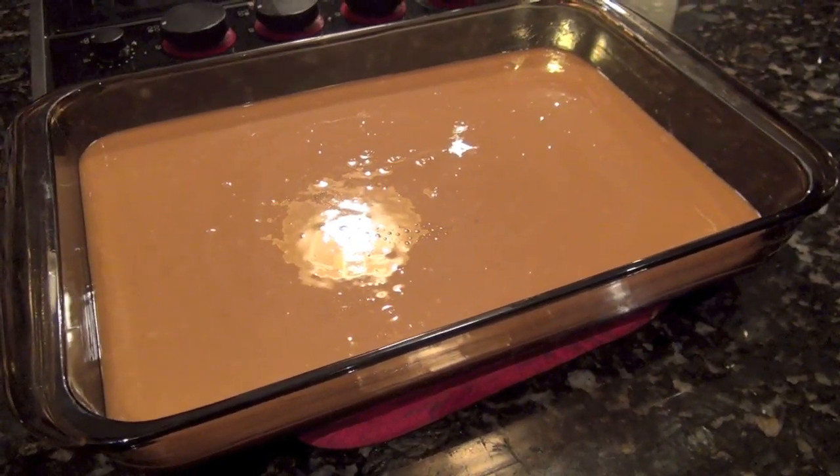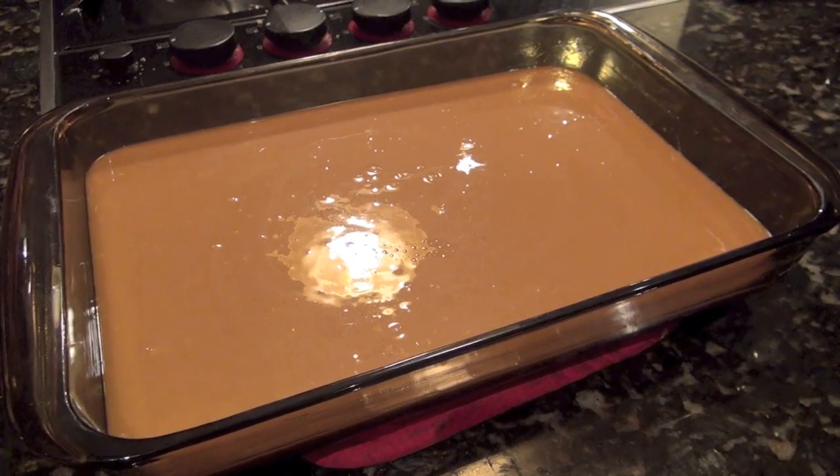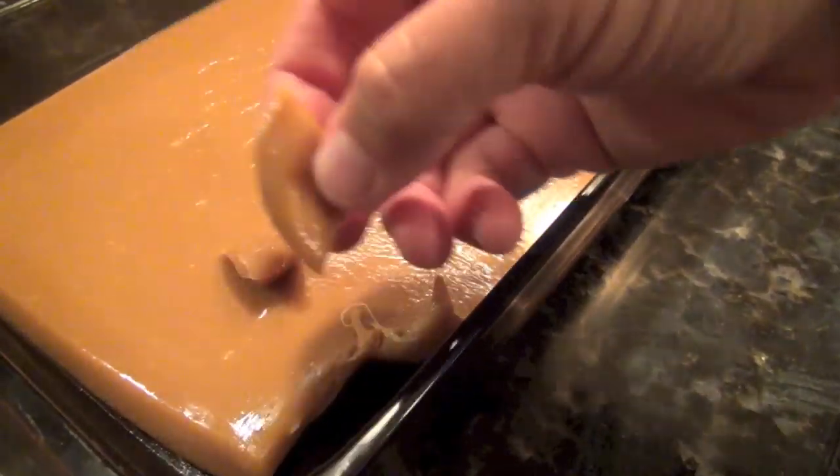You can leave it in your refrigerator until you're ready to use it. It'll last about two to three weeks.